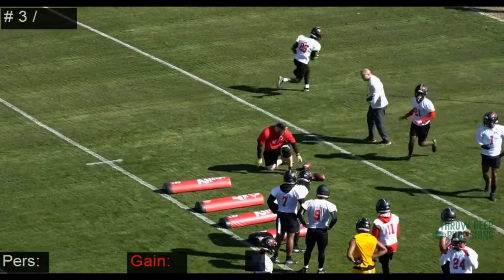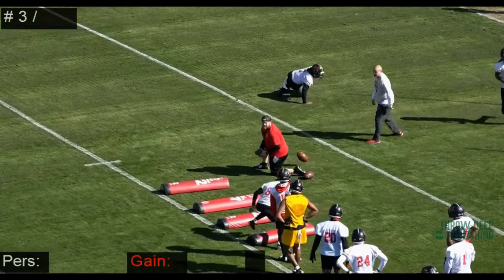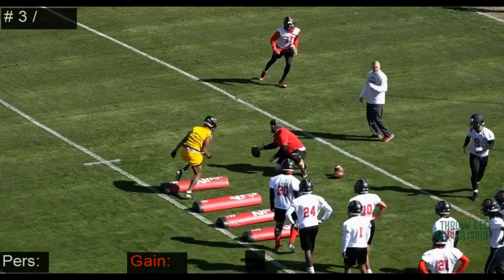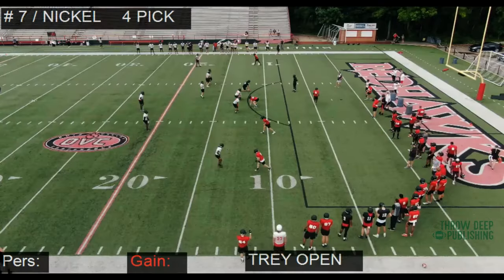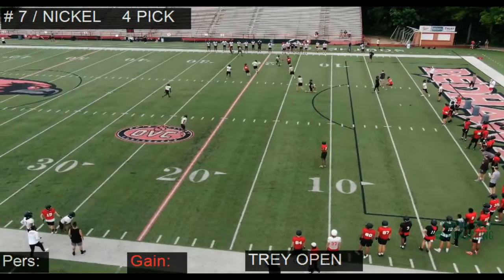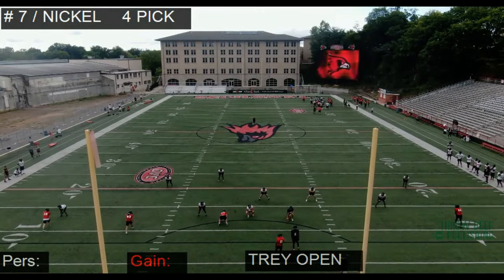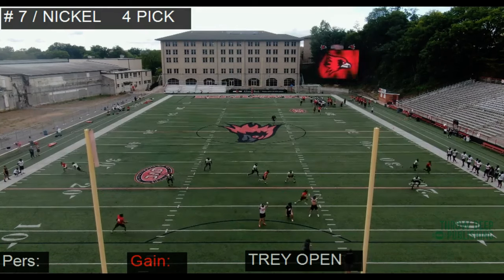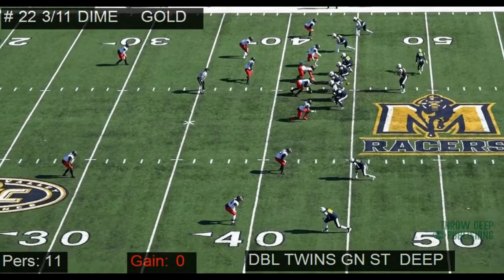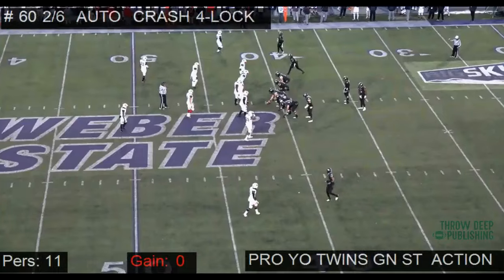One thing we do is during team or seven-on-seven, any ball that's on the ground, we will automatically scoop those up. When you do the drill, players know it's coming. When it happens in a team or seven-on-seven session, they don't know it's coming — they have to react, and we're training the reaction. Here in seven-on-seven, ball's on the ground, we're going to scoop all loose footballs and practice doing that every single time, so that when it happens in a game, we're not surprised. You can drill it all you want, but you also need to work on it in practice so that when it does happen, you know what to do. It wasn't the cleanest, but he got it up.